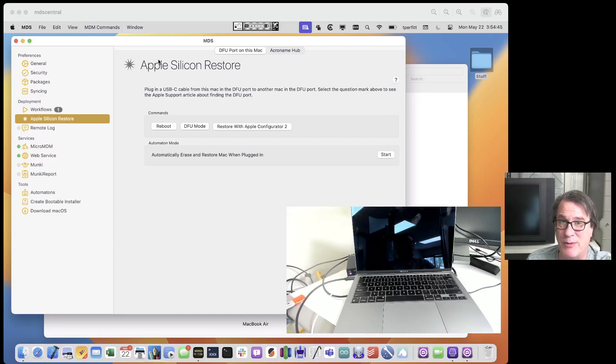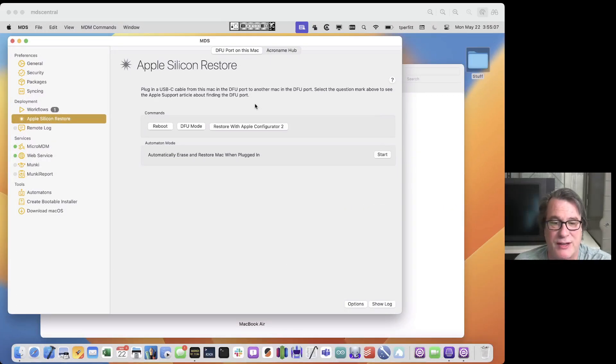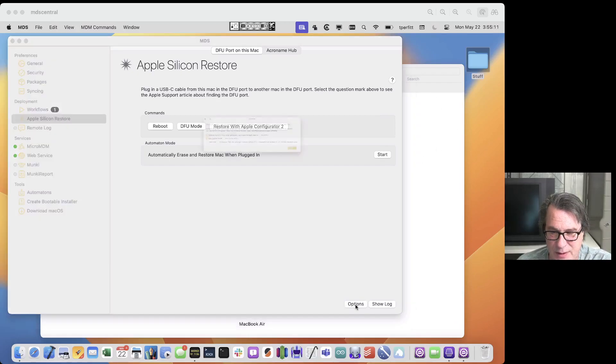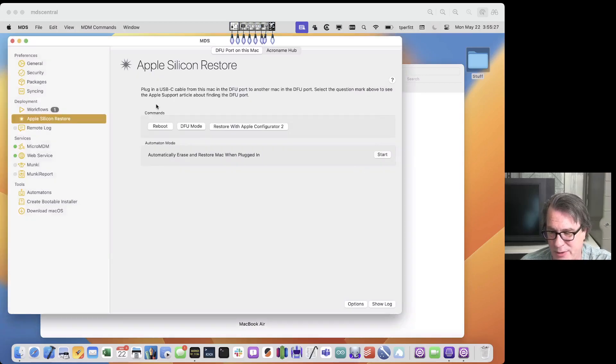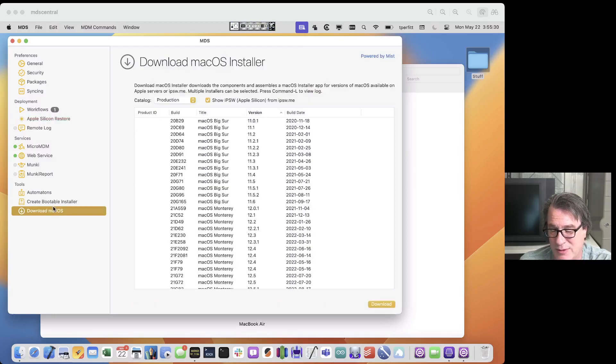I can go ahead and restore that with Apple Configurator, or I can click on the button that says Restore with Apple Configurator 2, which will use the command line utility CFG util to restore with Apple Configurator. That will restore the most recent version of macOS. If you want to choose an older version, you can click on Options and select a prior version if you have a custom IPSW. If you unselect this option it'll use the most recent version; if you select it, it will use that custom IPSW. You can download that IPSW from the Download macOS tab as well.